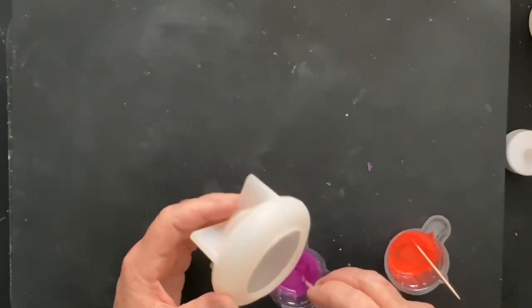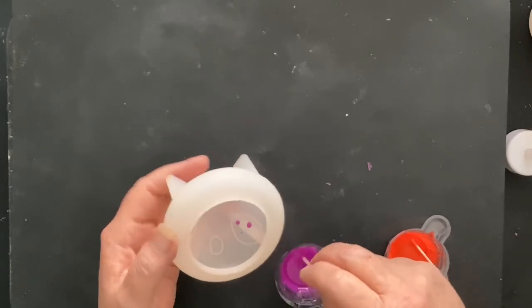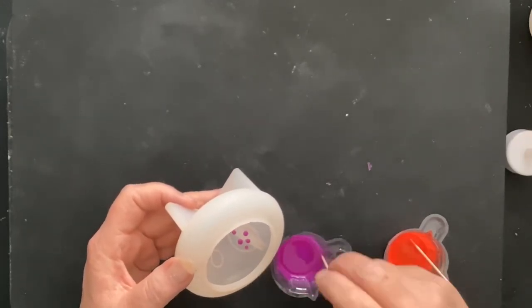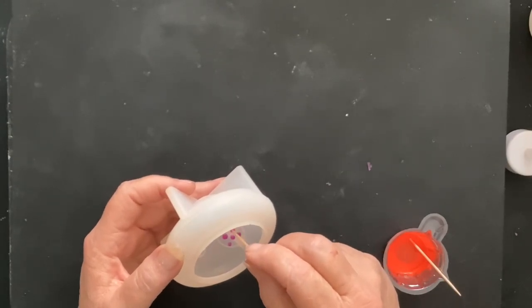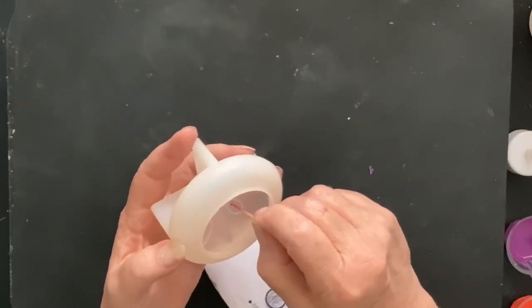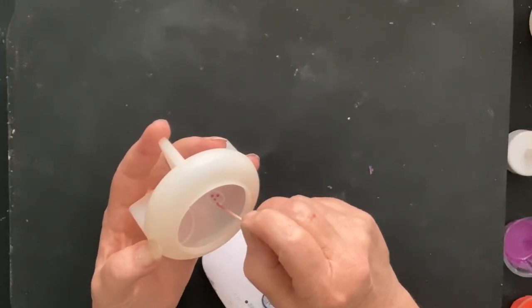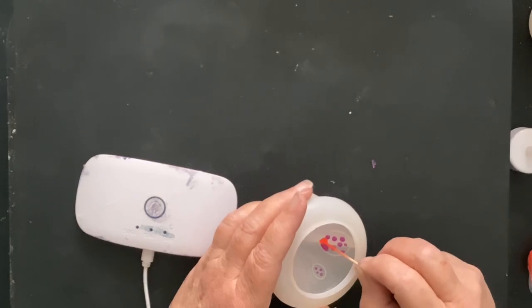I mix everything up and then I start with the Funk, putting little dots in there. It really did take quite a while to accomplish putting all these little dots in. Then you have to stop and cure them, then put some more dots, stop and cure again. The curing part takes a little bit, but it's lots of fun. I absolutely love how this mushroom came out. I'm putting the little dots in and curing them, and after I get all the dots in, I start with the Inferno and put it all around.